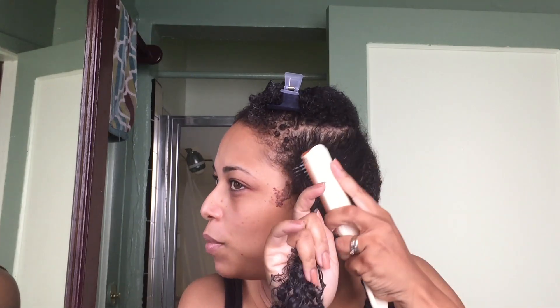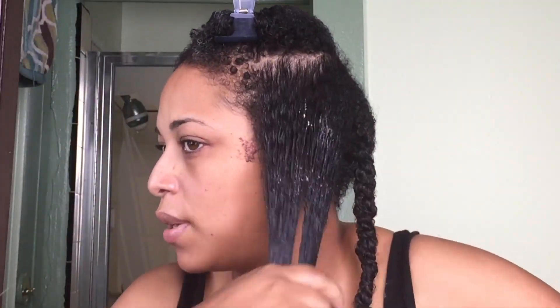I'll eventually probably start trimming my hair myself, but because I'm not comfortable with that stage yet, I'm still going to go to Kiana — I'll link her information down below in the description box. I wanted to go back to voiceover mode just to elaborate on what's going on with my hair.